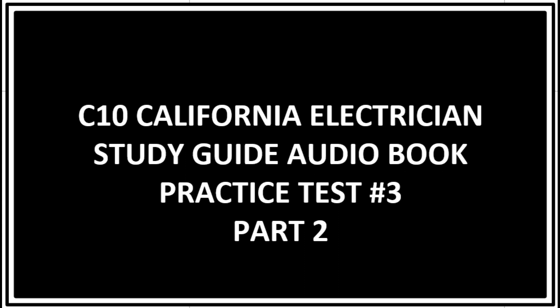Question 27: If a lawyer's office requires brass cover plates, what must be considered? Price and grounding. A law office requiring brass cover plates means price and grounding must both be considered.